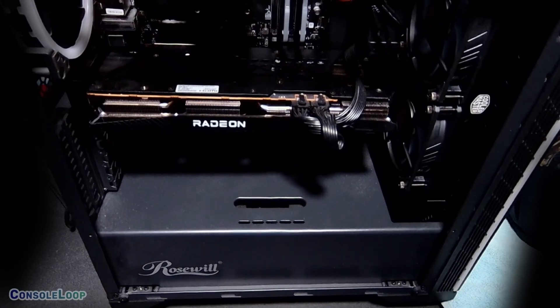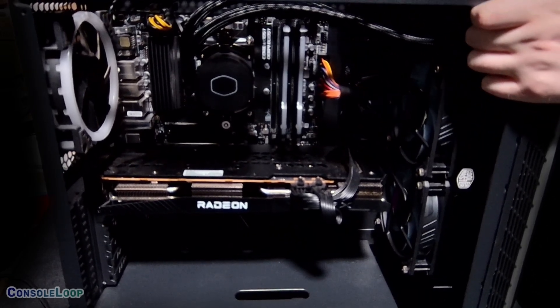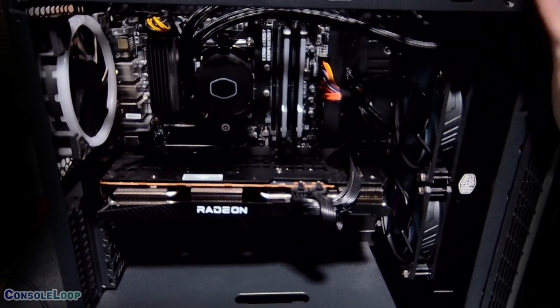My only conclusion as to why is that the heat from the radiator is now blowing toward the GPU, as I had to mount it in the front of the case. I initially planned to mount it at the top and pull the air from inside the case through the radiator and out, but it just wouldn't fit.